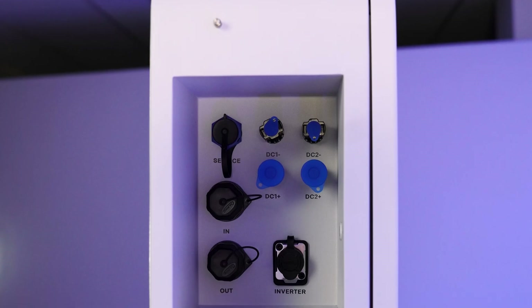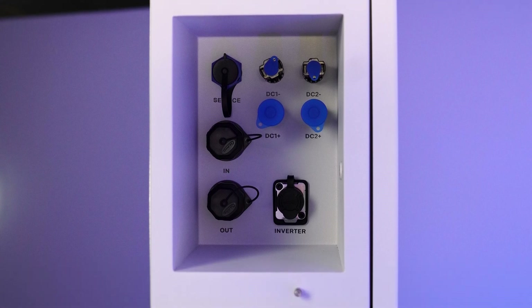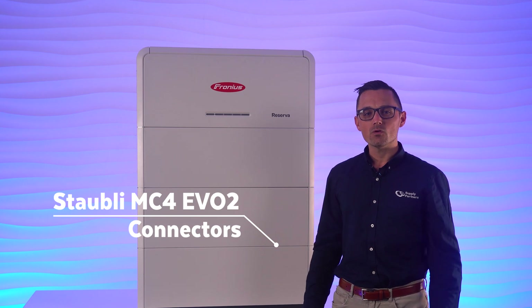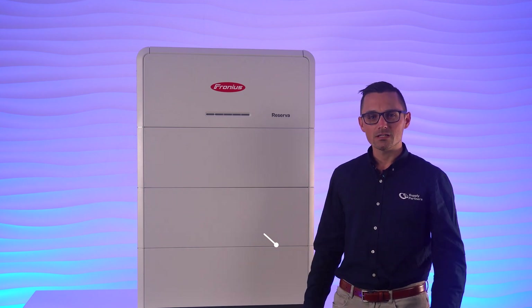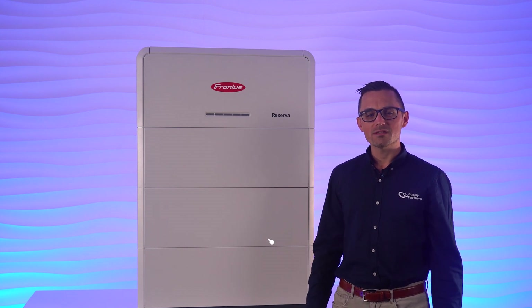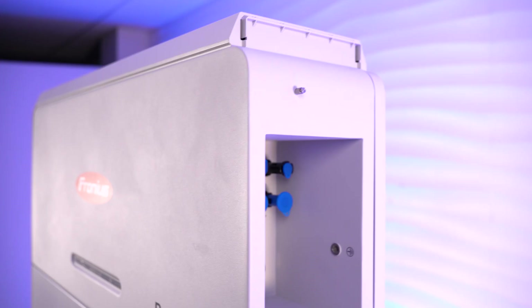Over here on the right side are all of the other DC connections, including comms, earthing, and DC cable connections. It utilizes genuine Stäubli MC4 EVO2 connectors, no different to what most solar panels on the market are using today. Installers will also appreciate the fact that Fronius provides both 6mm and 10mm square connectors in the box to suit both cable sizes.